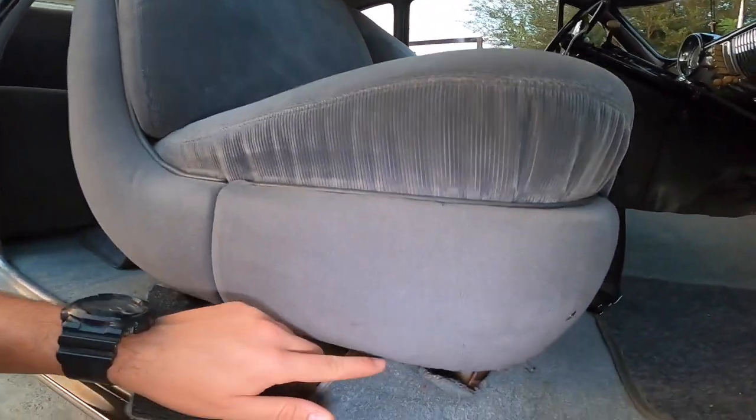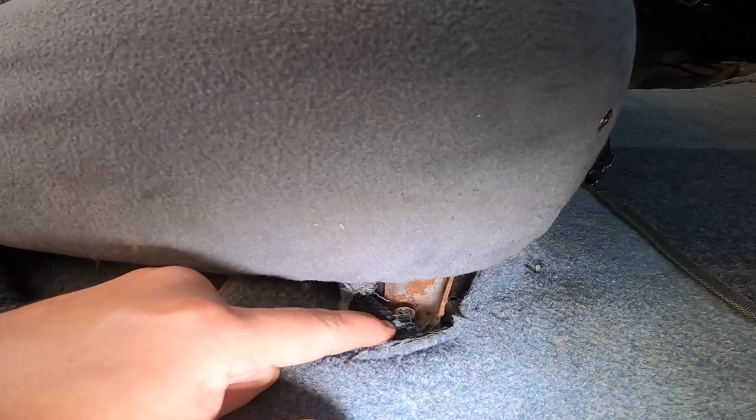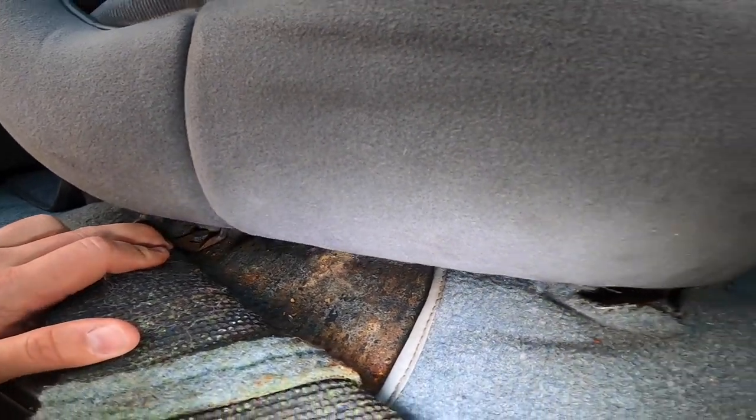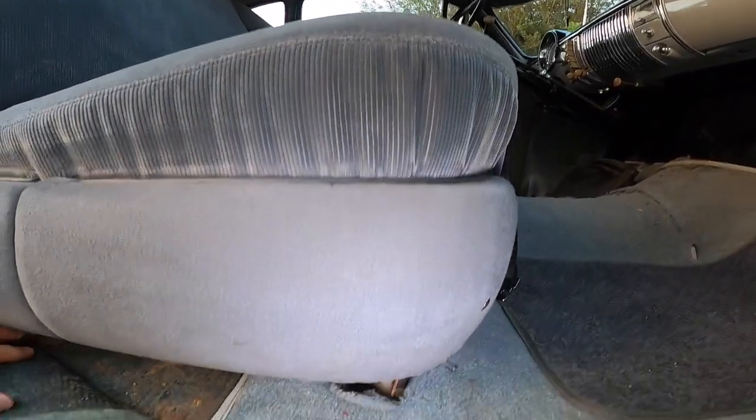The floor mat that I bought for this car is a floor mat that you need to cut and adjust to the measurements of the car. So the first thing that I'm going to do is remove the front seats. In order to do that, you have two bolts here, one here and one here, same as on the other side of the bench seat.